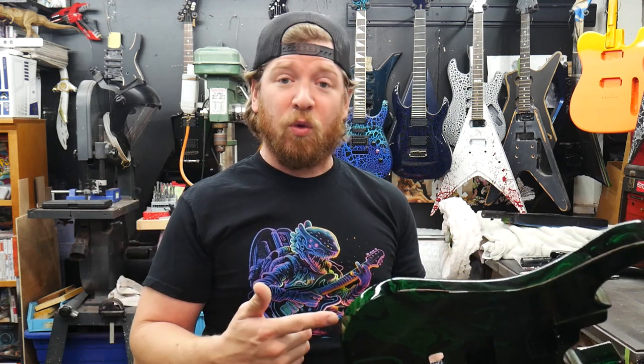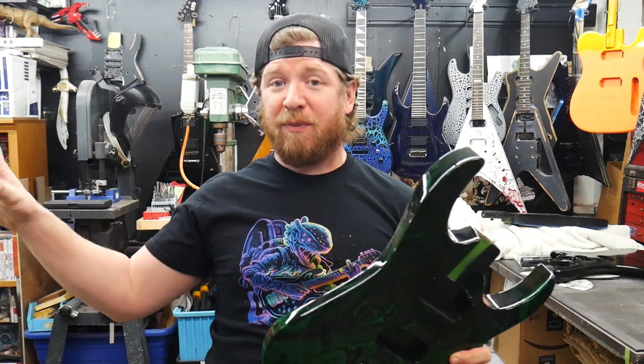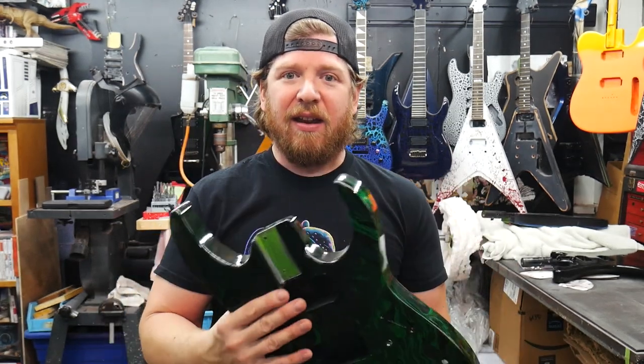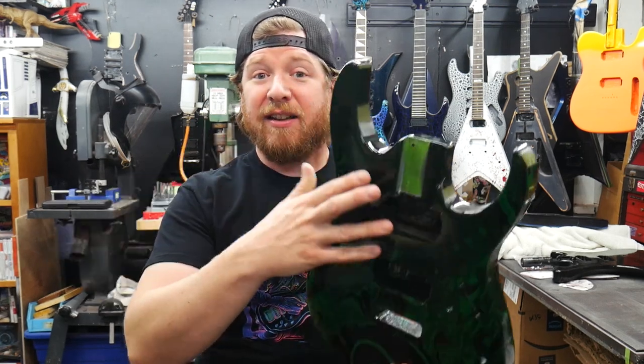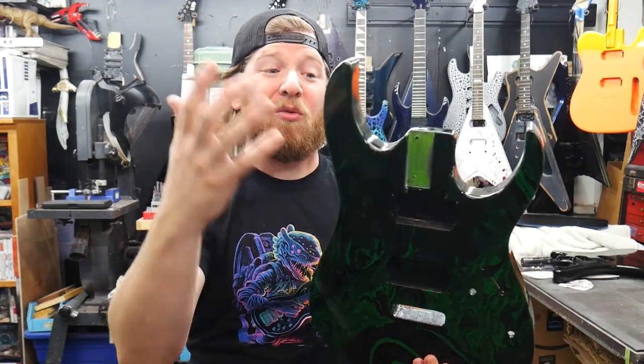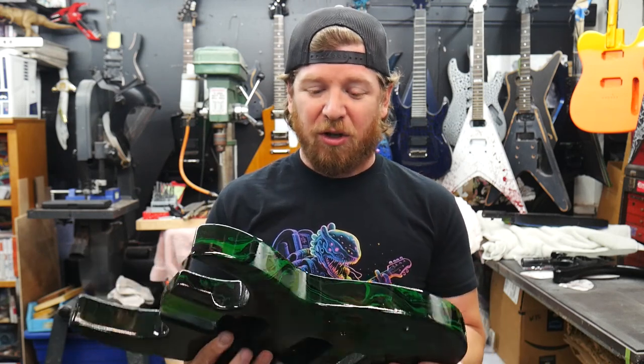I'm going to be doing some more swirl dips. At some point when I start building more shop guitars to sell, I'll probably throw some swirls in the mix. This finish combined with tape striping can be really interesting — you can swirl dip a guitar, tape it up, paint crackle over it, and then your stripes are going to be swirled with crackle over them. You could even spray clear over this and crackle over it, and the exposed cracks are going to be swirled combined with crackle on top. Swirl dipping also gives tons of variability because when you're pouring paint in the water it's pretty hard to replicate the same pattern.